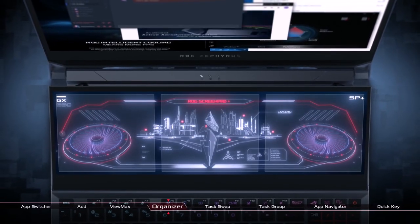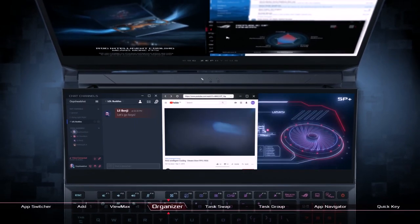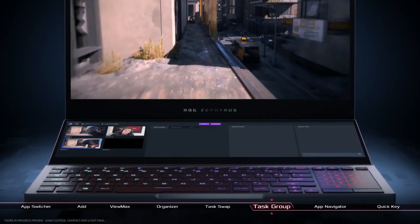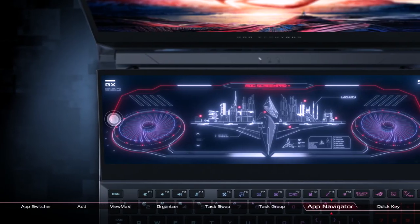There are so many ways in which this second screen would be of use, which depends, of course, on the way you use your laptop. Overwolf have built a library of secondary screen apps to work with a variety of popular esports titles, which work perfectly on here. Like any new gadget, though, you just need time to play around with it.